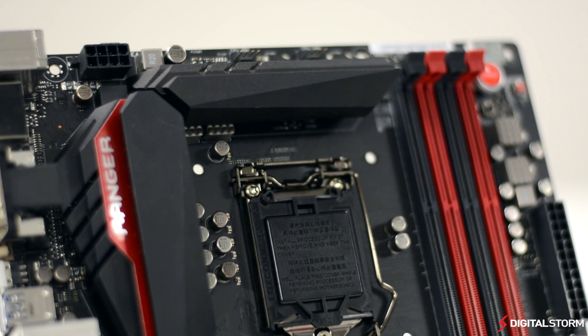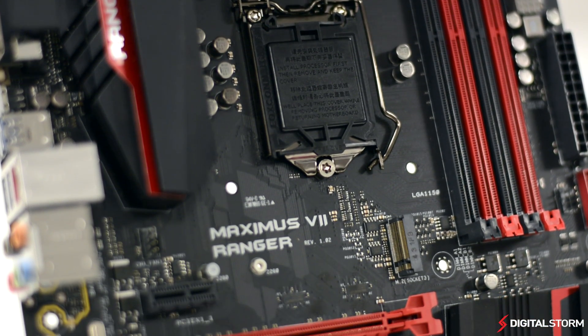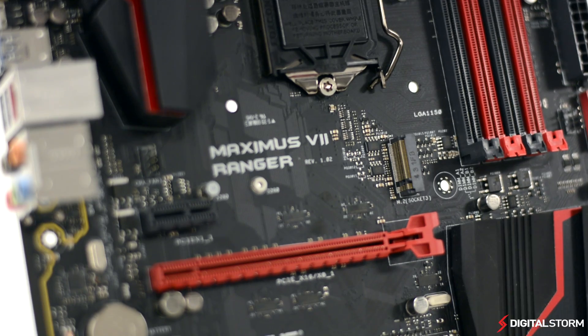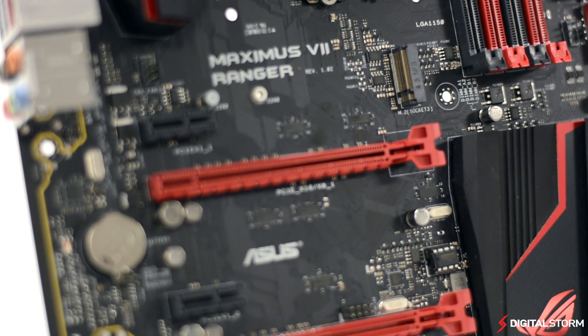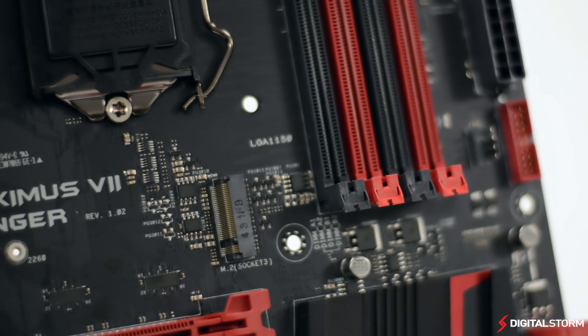There are a total of four DDR3 DIMM slots for memory and two PCIe 3.0 x16 slots, as well as three X1 slots for expansion. Sitting beside the first PCIe lane is the M.2 slot, where you can install an NGFF form factor SSD.